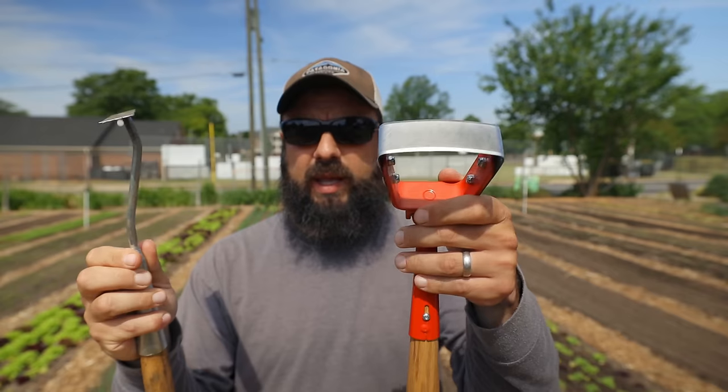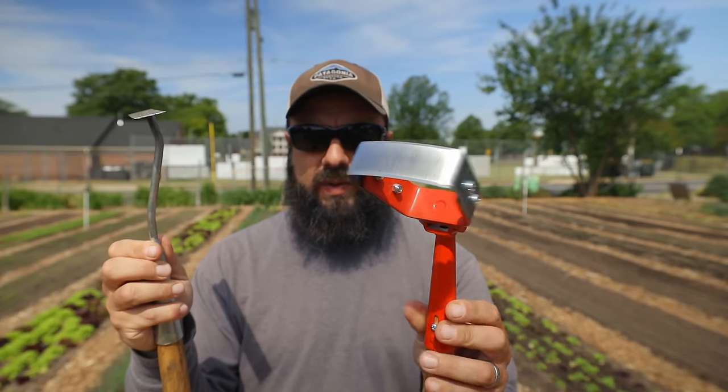This guy here is a co-linear hoe. I bought some from Johnny's — this is designed by Eliot Coleman. You can see the differences between these tools. The co-linear hoe is a lot more delicate, a lot more accurate, a lot more lightweight. You can really get in there and do some precise work with this.